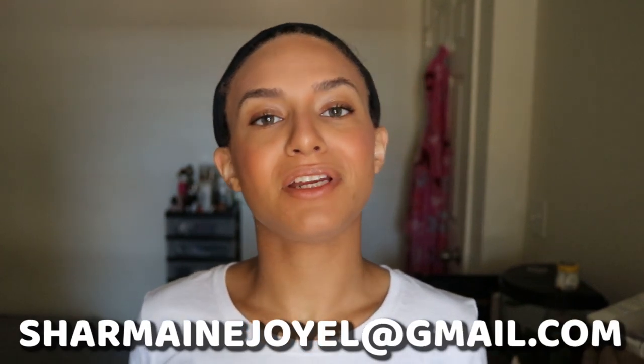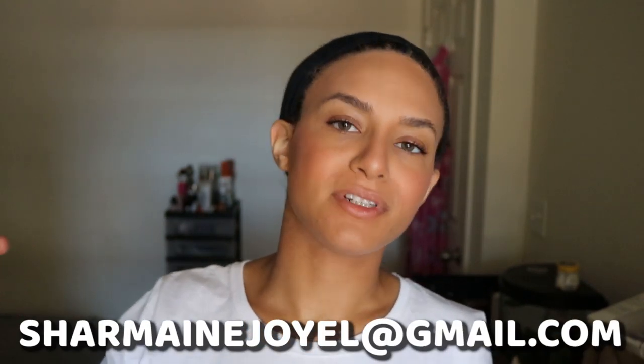Before we get started, please don't forget to click that subscribe button down below. Also, don't forget to enter the 40k subscriber giveaway. I'll have all of those details linked down below in a pinned comment for you guys. Also, if you are the owner of a business, especially a black-owned business, and would love your promo to sponsor a video, please send me an email at shermainejoyo at gmail.com.